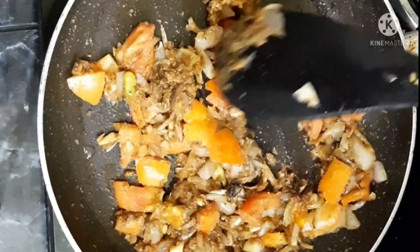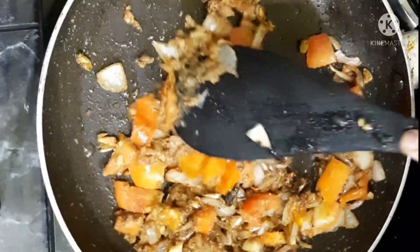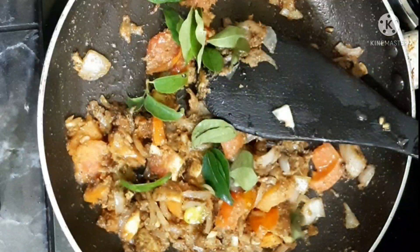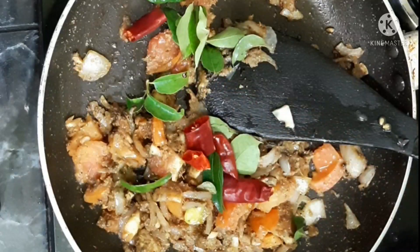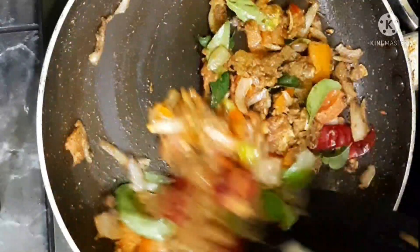Let's take a look at the curry leaves. In this dish, I have 200 grams of beef. The beef is cooked first.